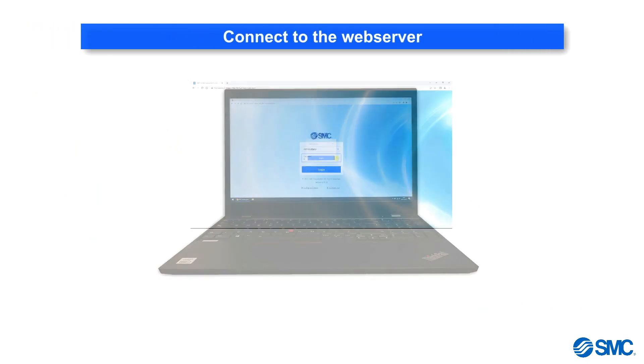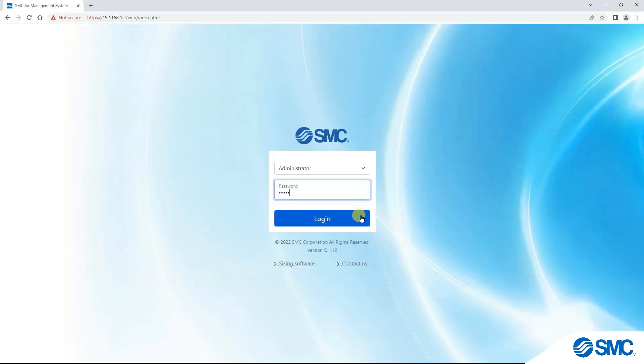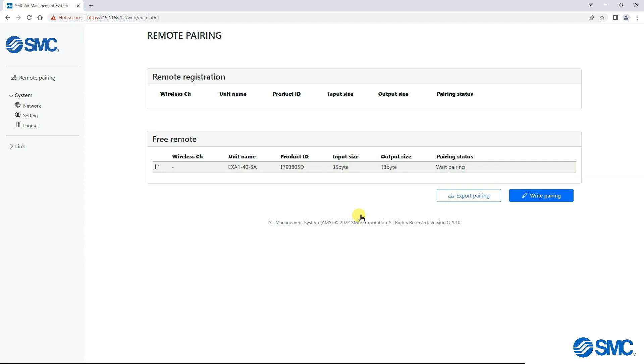Connect to the web server. Once logged in, the web page shows the remote pairing window. Here you can see two sections: remote registration and free remotes. Remote registration will show all remotes paired with the base, plus additional information like unit name and product ID, including input and output sizes, and their paired status.